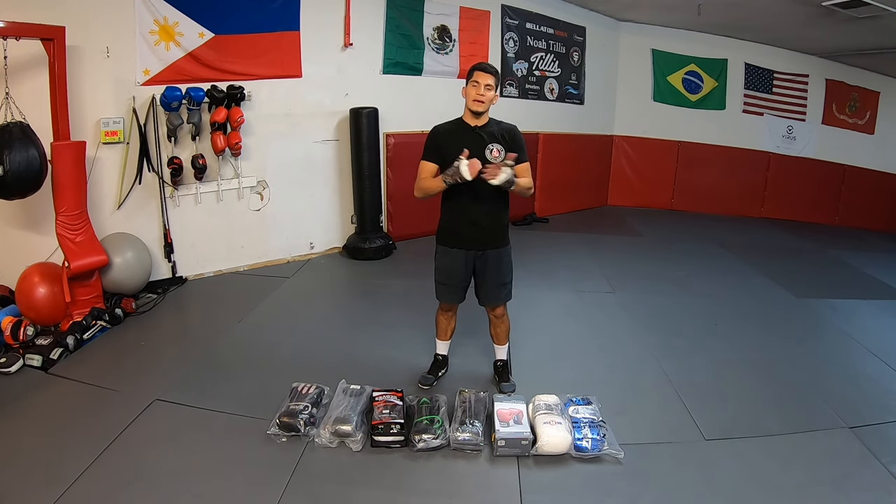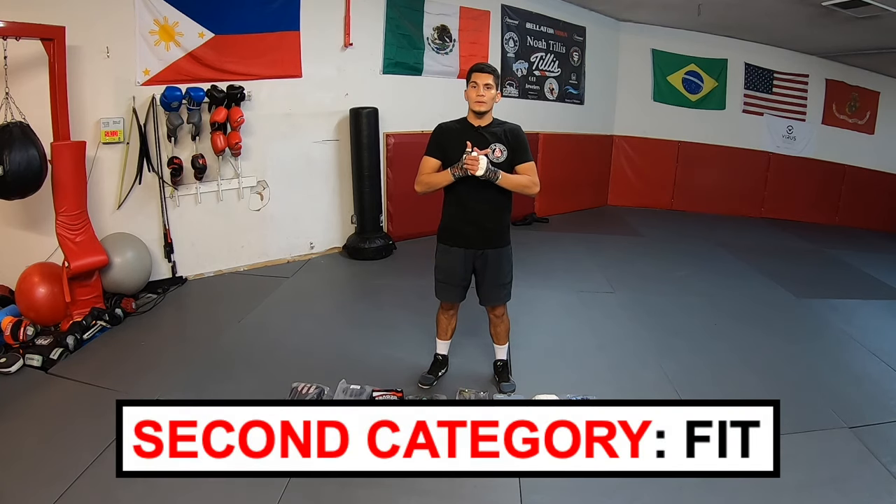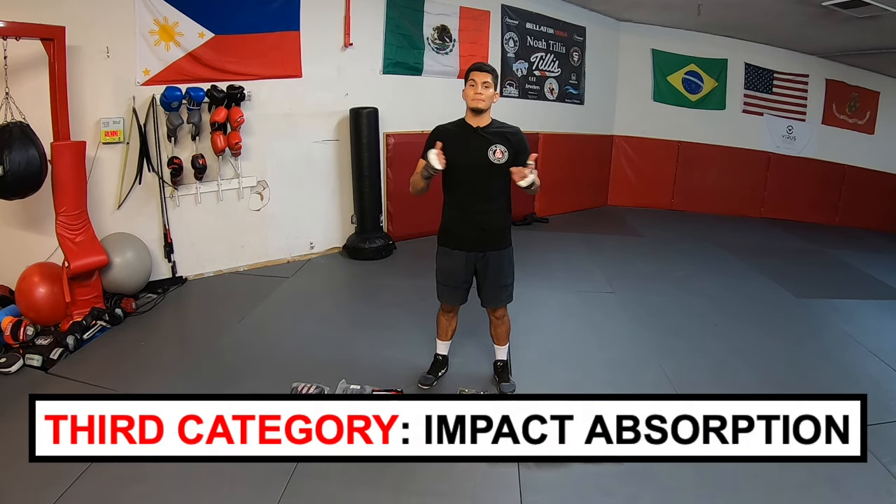I'm going to be reviewing each glove and ranking them 1 through 10 on several different categories. The first category is aesthetics — how they look. The second is how they fit with my hand wrap inside. And the third category is impact absorption.